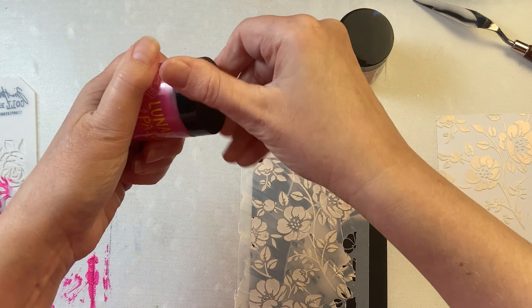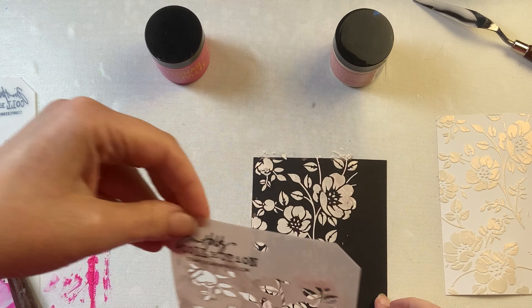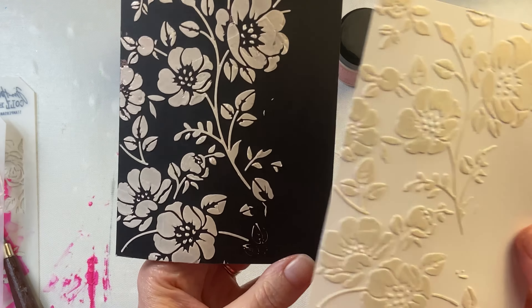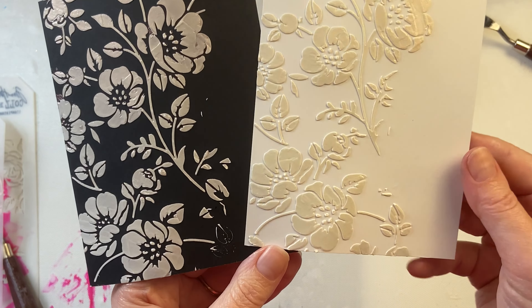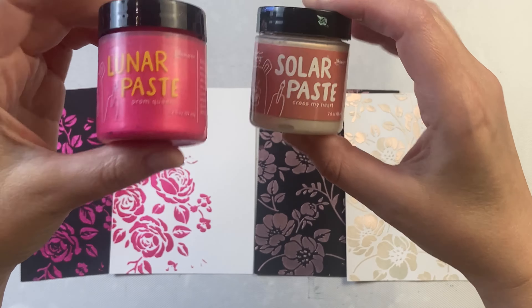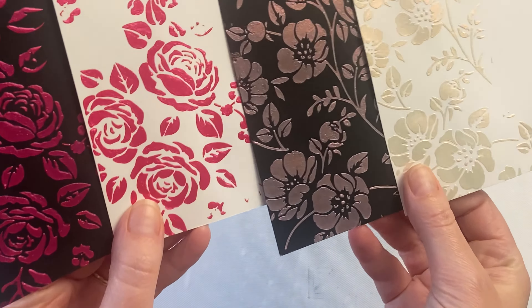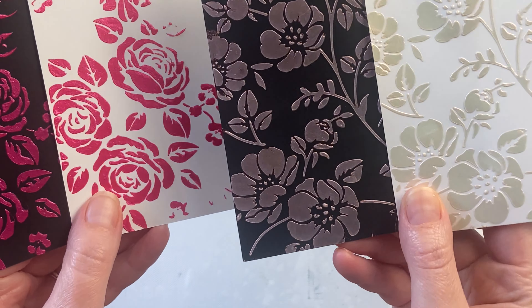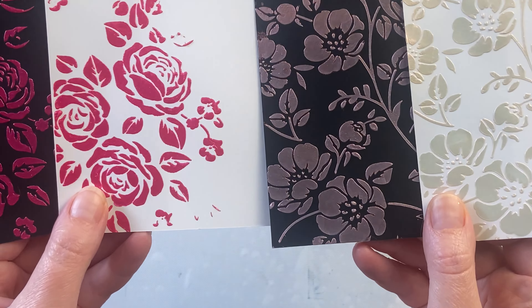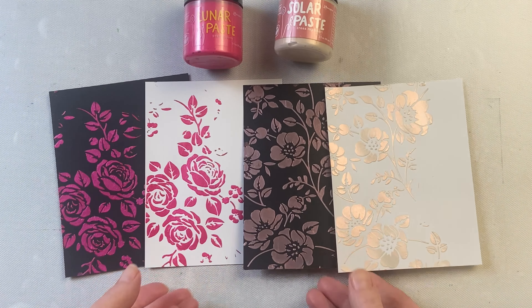You also want to make sure to put your lids back on your paste quickly so that they're not drying out in the jar. Here we have the wet paste on the cardstock and you can see a little bit of difference — it looks a little more pink on the dark cardstock than on the light. Now I've let it dry for a couple hours, and especially with the solar paste you can really see the difference between the colors on the light and dark cardstock. As it dries you can see that pink really showing through. I love these beautiful pastes — they're really nice and I can't wait to do some more crafting with them.